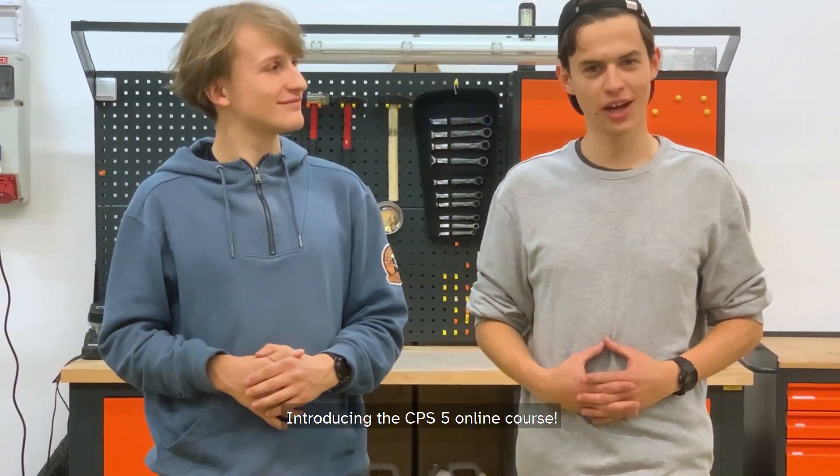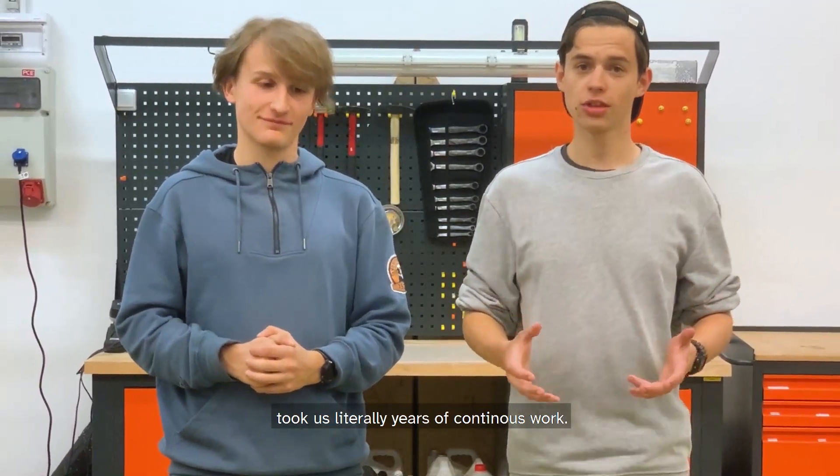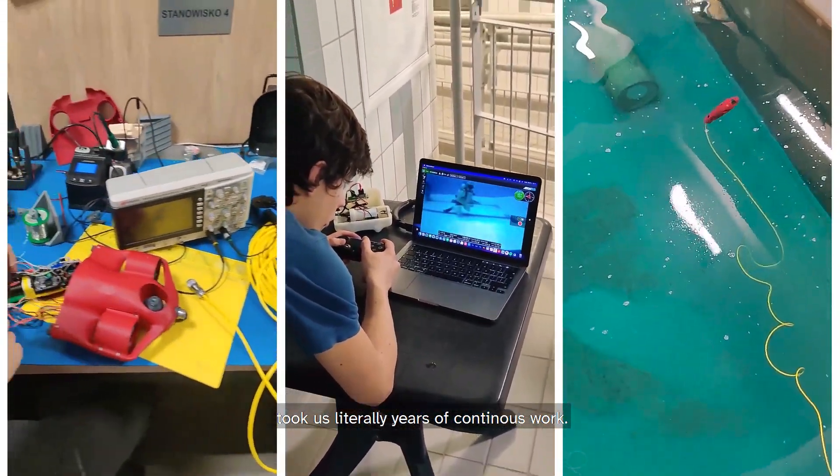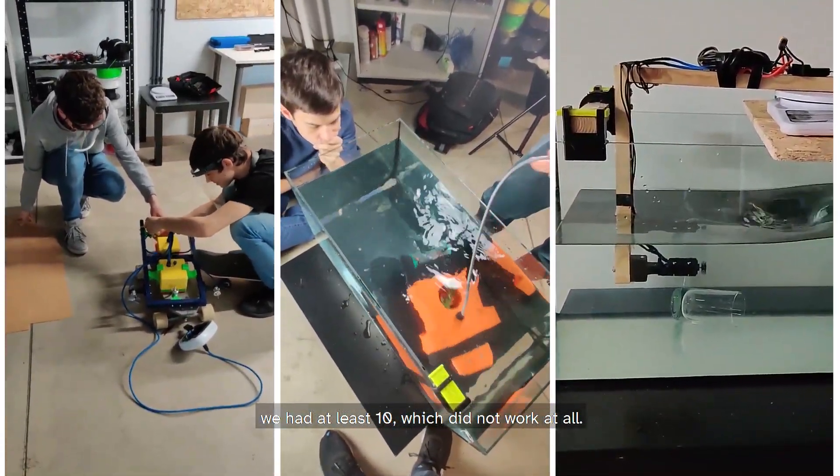Introducing the CPS5 online course. Getting this project to the way it is today took us literally years of continuous work. Before we had a working prototype, we had at least 10 which did not work at all.